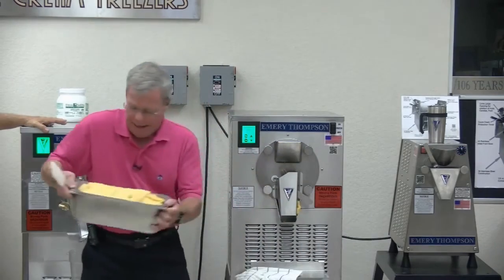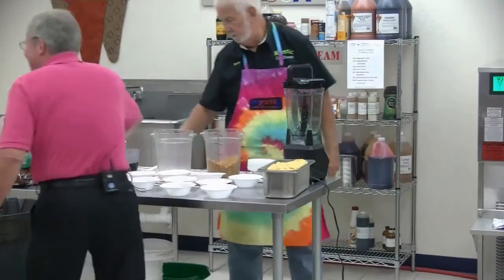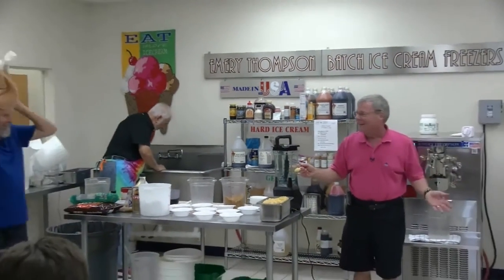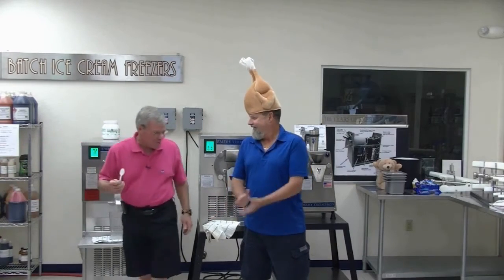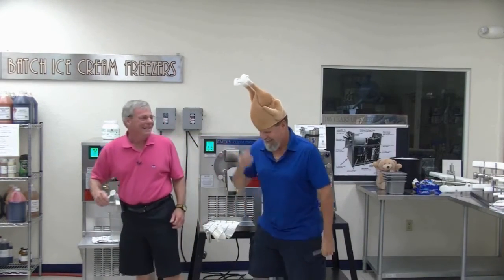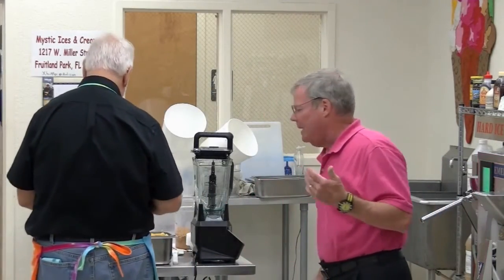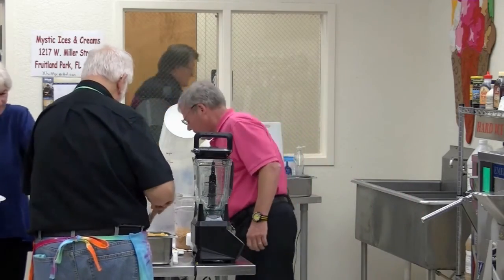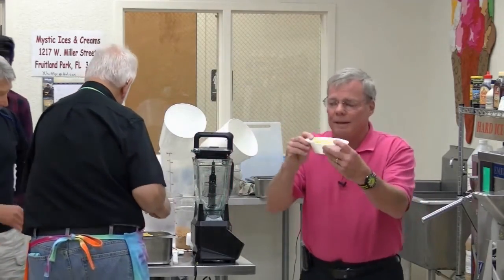Look at that — isn't that beautiful? Look how thick that is. That is ready to serve. So let's serve it. I would still add a little more water to make it less chewy. I'll take a portion and show the camera — can you see that? That's a beautiful portion.